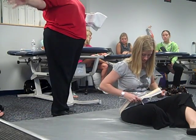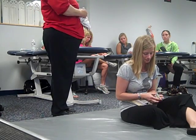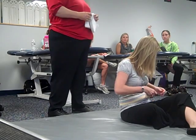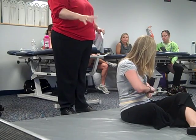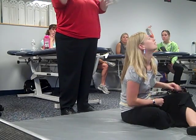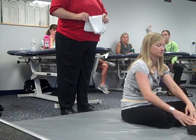We already did the transfer for the hemiplegic patient down to the mat table. It could be on the mat table or on the mat on the floor. We're going to do some mat exercises — preambulation exercises on the mat. This is for the hemiplegic patient. We're going to say she has right side involvement, just to make it consistent so that when you're thinking about it later you'll know which way it was.